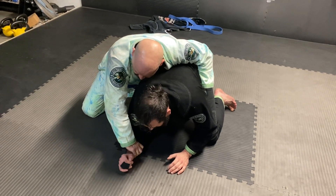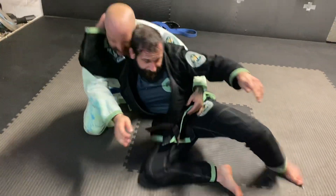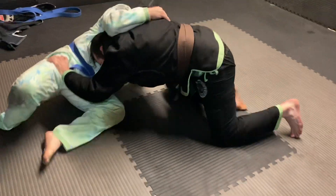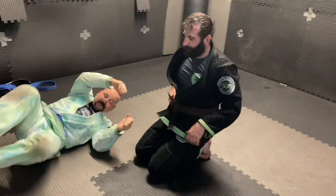I don't care how you do this, but get the wrist free. I like going elbow out and pushing. See his head? Grab it here, and drop it.